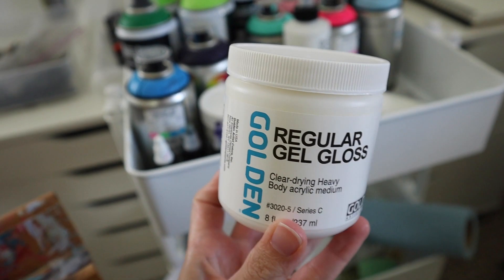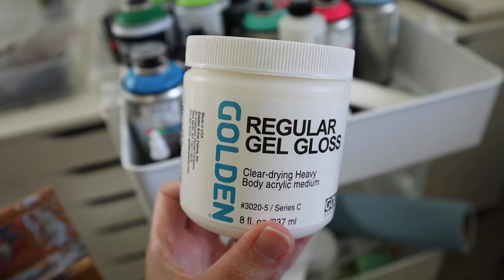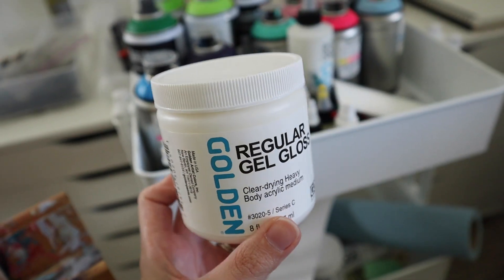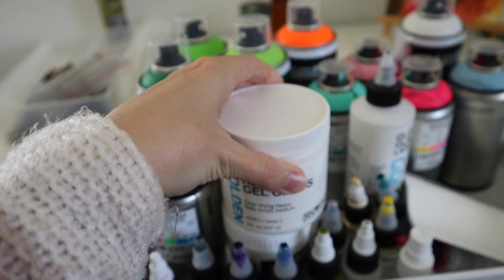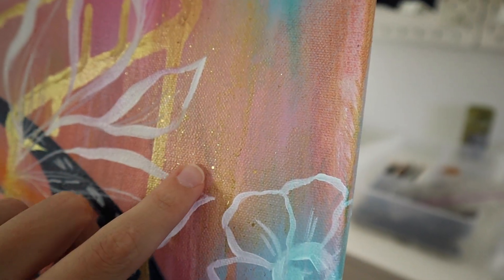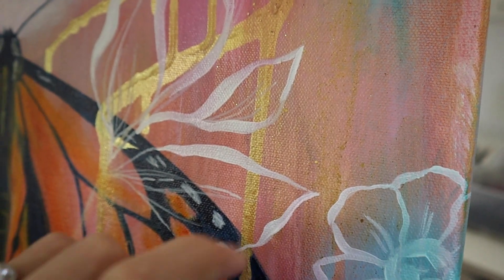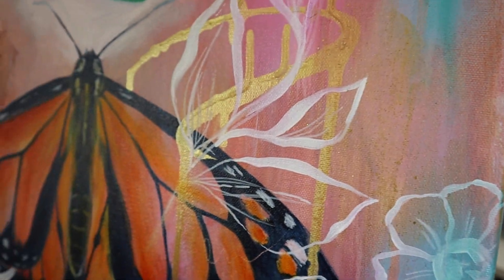What I did was I used this regular gel gloss medium from Golden. I mixed some of this into my sparkly watercolor paint and added that on top of areas. When I do add oils to my painting, I want to be sure not to paint with opaque oils on top because I don't want to cover up the sparkles. So I just need to be intentional about that.